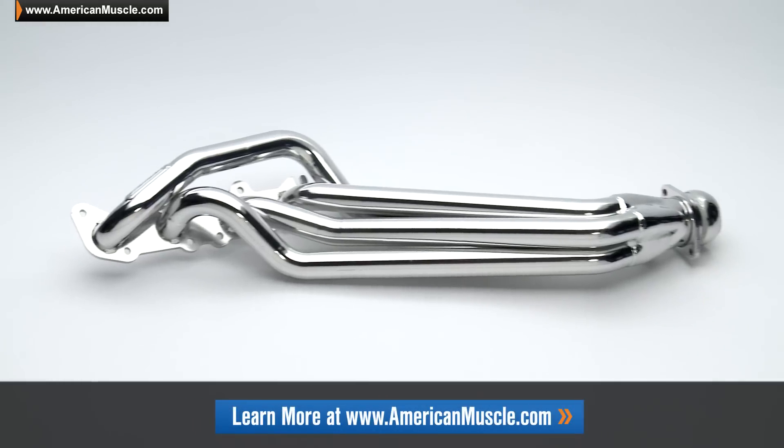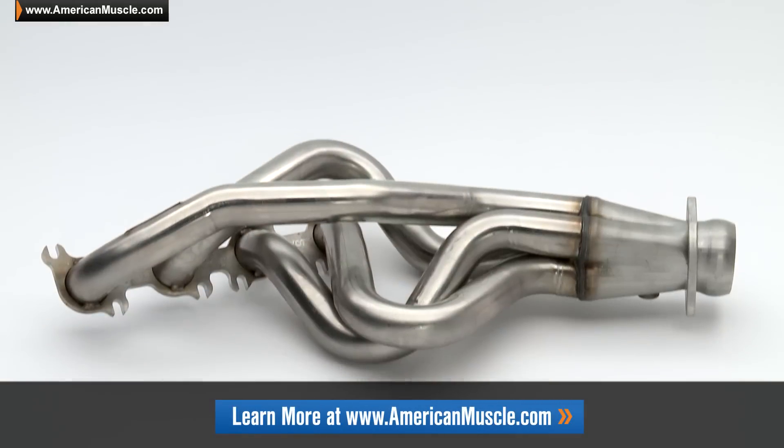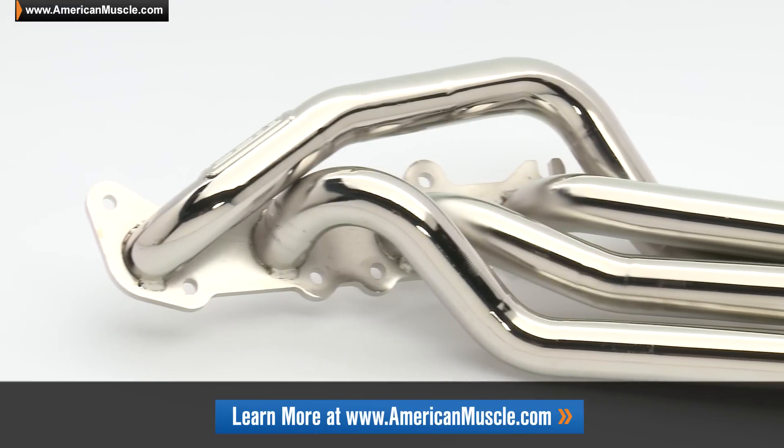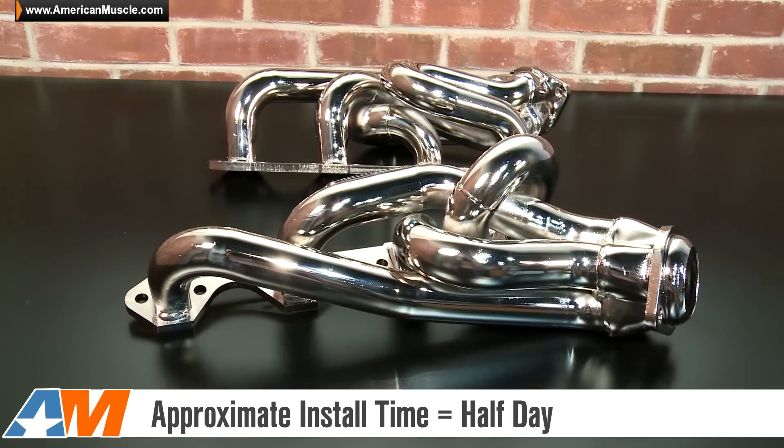If you would like to check out other options from BBK, you can always head back to AmericanMuscle.com — click the link below if you're not already watching this there. Now even though these shorty headers are slightly easier to install compared to a set of long tubes, there still is a good amount of work involved, so make sure you leave yourself at least a half a day in the garage and have a good set of tools on hand before getting started.